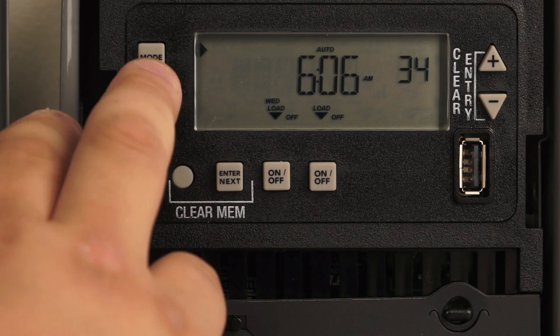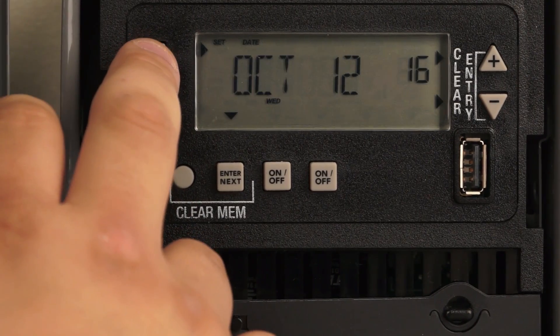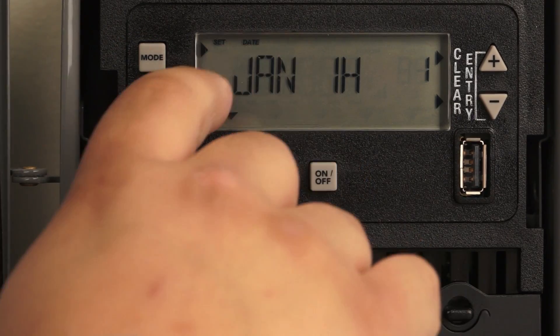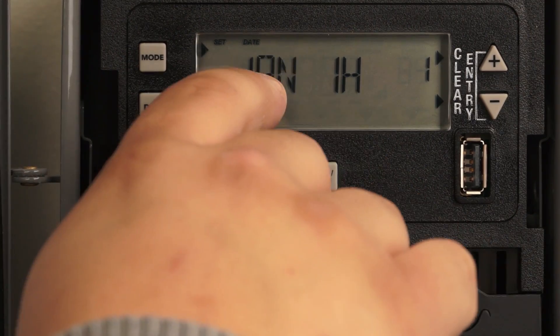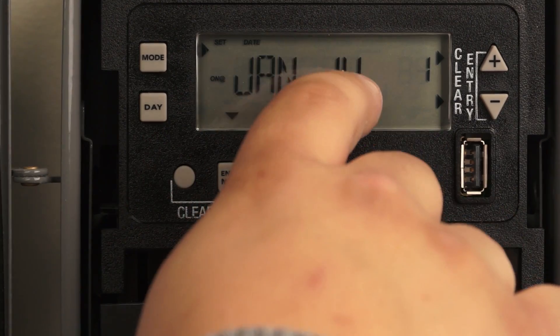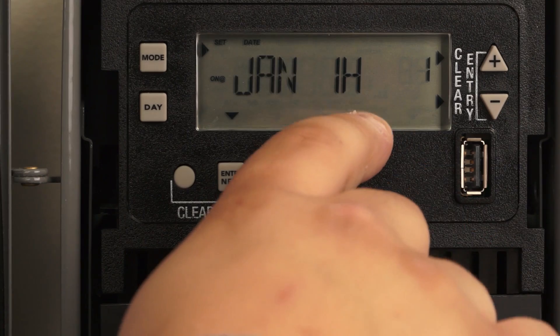In order to set a holiday, you want to hit the mode button until it shows 'Set Date,' then January, and it'll say '1H.' You have to be cognizant that it shows '1H' versus January with a date and a year, because the latter means you're in the regular Set Date mode, not the Set Date for a holiday.